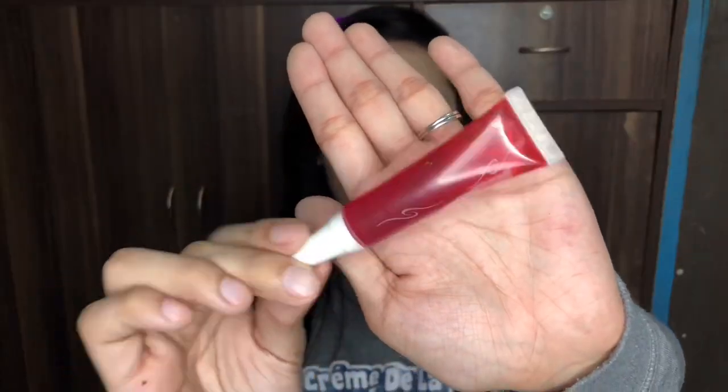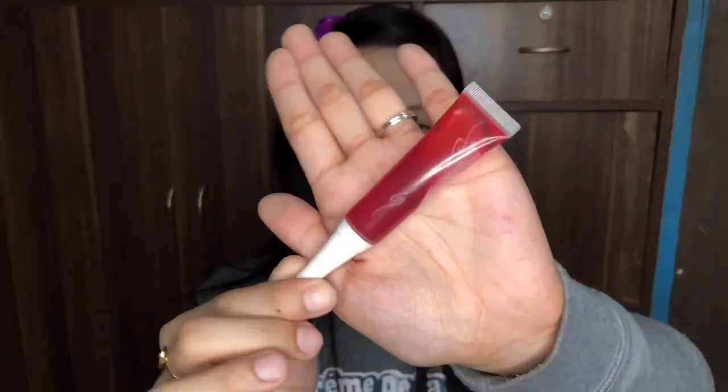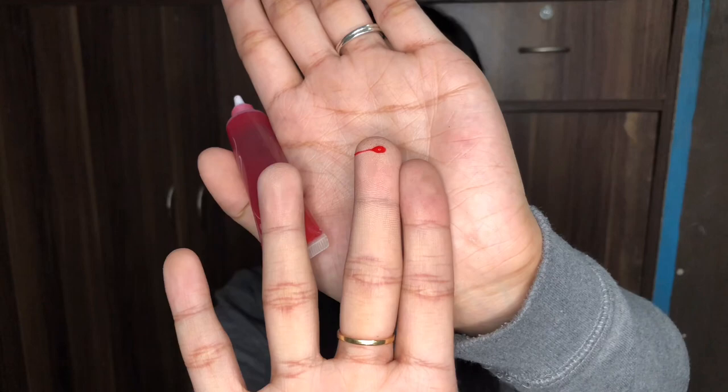Next thing is the Maybelline Liquid Lip and Cheek Tint. I've also had this one for a long time. I'm just applying this amount. And this is how I apply the cheek tint or blush on my face.